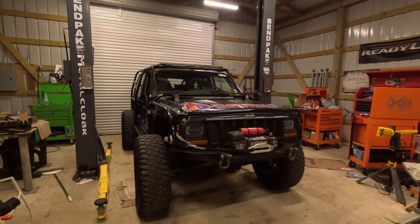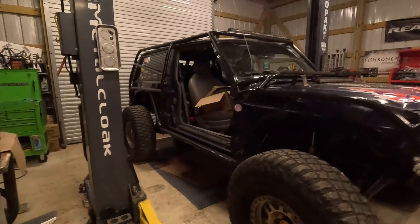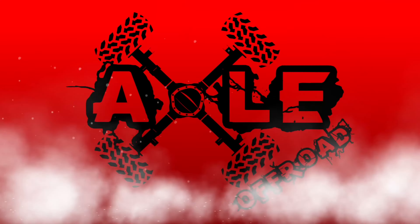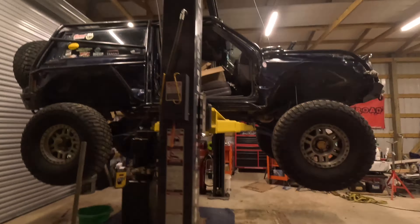Hey, what's up guys, welcome to Axle Off Road. Today in the shop we have this Jeep Cherokee XJ. We're going to be pulling apart the front Dana 44 and changing the components, so let's get this XJ up on the bench pack lift and raise it up in the air.